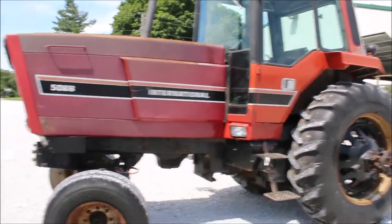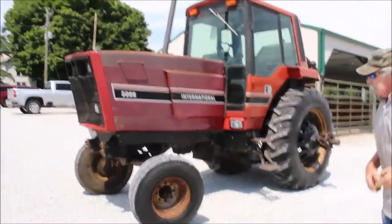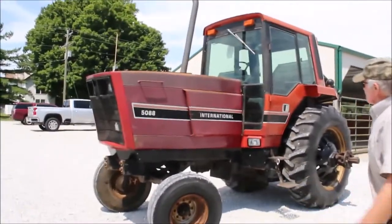The tractor's got 7,223 hours on it. It's a 5088 International.